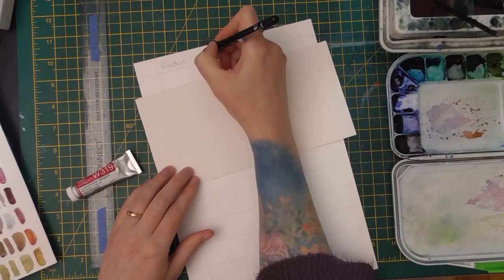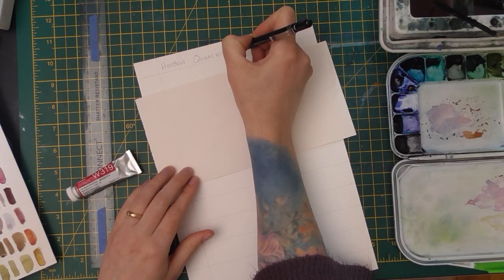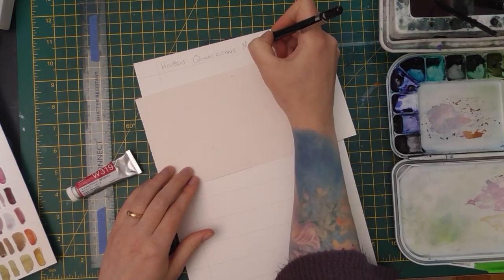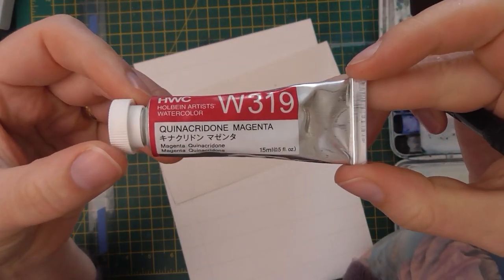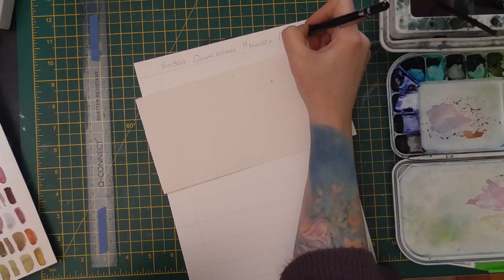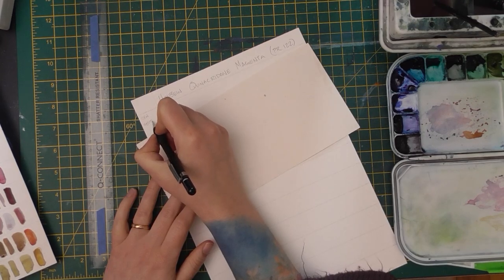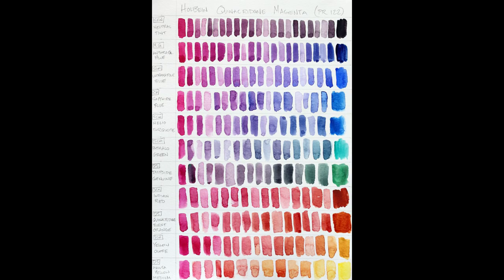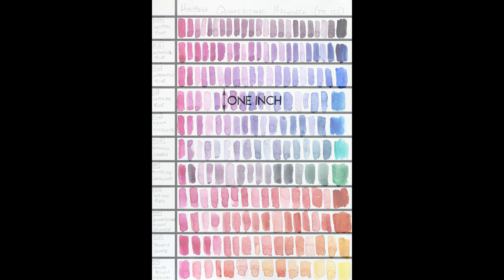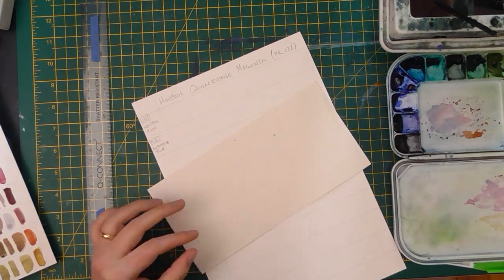I'll walk you through the simple steps to making these charts and I encourage you to paint along. I'm using a sheet of A4 watercolor paper, which can comfortably fit ten colors. To start off, choose one color that you want to explore — in my case I'm using quinacridone magenta as it's one of my new favorites. First, just write the name of your main color at the top of your paper, then divide the rest of your paper equally to fit however many colors you want to mix. I made my lines one inch apart and the column on the left is also one inch wide. Quick tip: write the names of your colors on the left side so you don't forget what you're mixing.